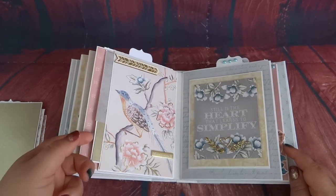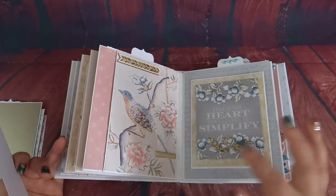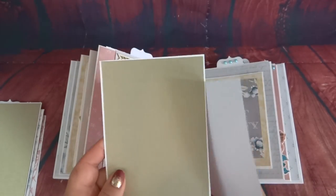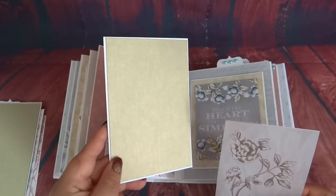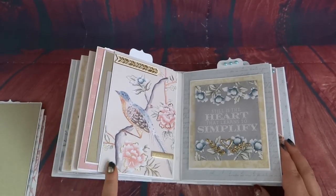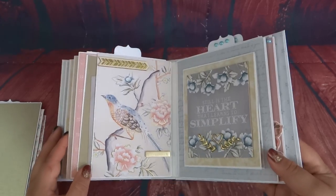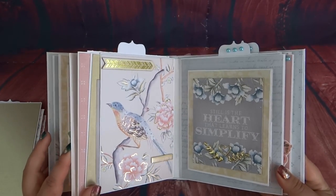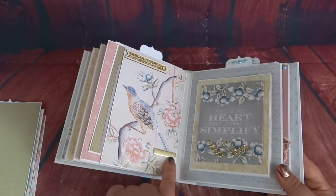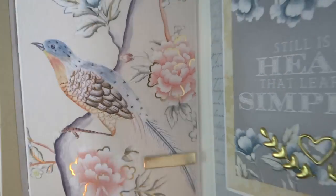Over here is another side pocket with more photo mats. I just really wanted this album to be about the pages because the designs were so beautiful. This is just a tag that came in the collection — I left the back blank, but you could always put a photo there. And then one of those photo mats. This is one of the images that came on the paper collection itself, so I didn't want to do too much because it is already a gold foiled paper. I just added a little wooden embellishment here and then a little gold foil sticker — it says 'I Adore You.'